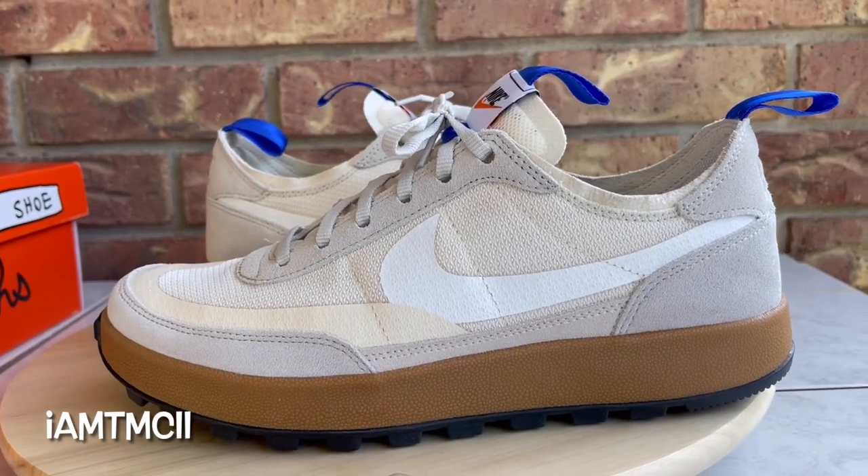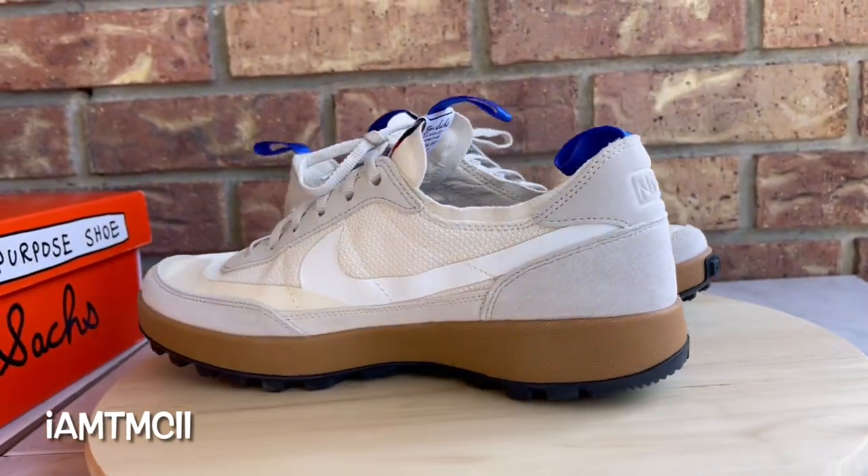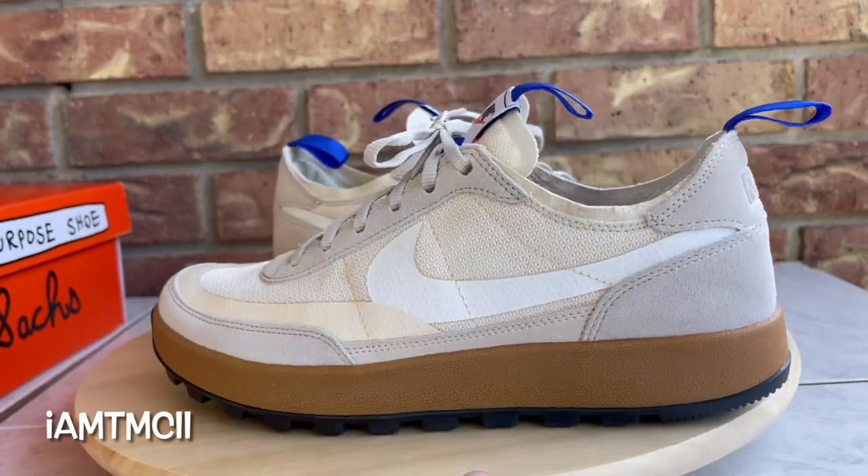What's going on YouTube fam, today I want to give you guys a quick look at the Nike Craft and Tom Sachs. This is the General Purpose Shoe — they're calling this one a studio colorway.